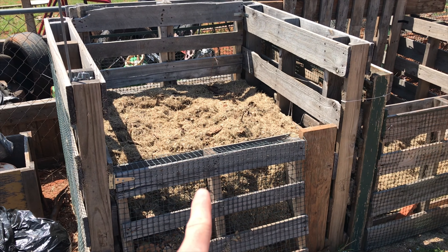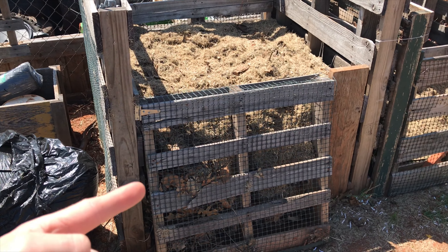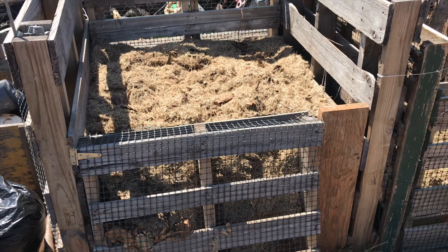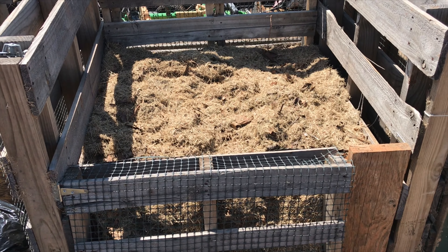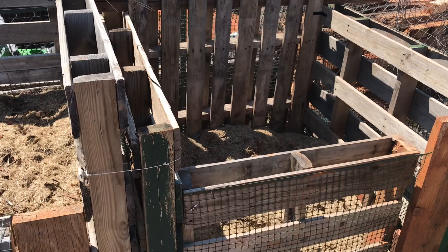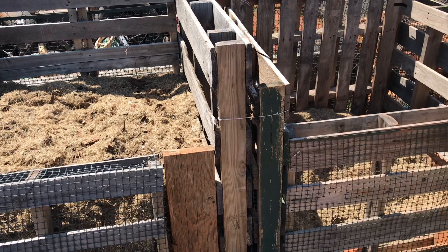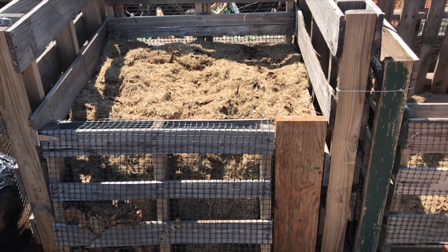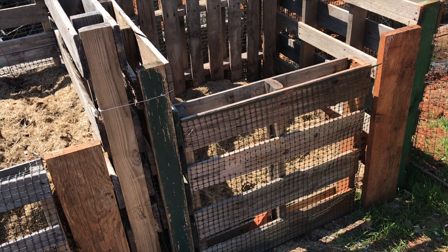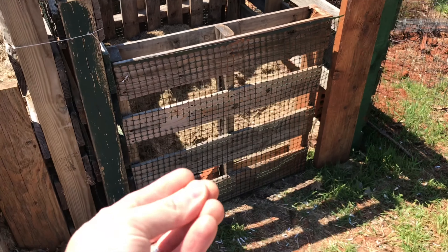Once I fill up this first bin I let it sit there and break down, but it's really important to have the airflow. As you can see, I have open sides on these pallets which allow some air to flow through. Eventually once I fill this up and let it age a little bit, I'll want to come in and turn it, so typically I'll just turn it right into this bin beside it. I'll fill this second bin up with material from the first bin, then begin filling the first bin again. That allows the second bin to get more oxygenated, speed up the breakdown process, and I'll harvest my finished compost from this side here.